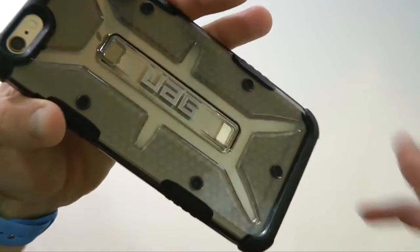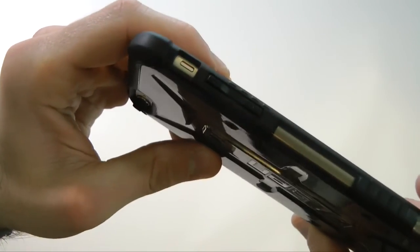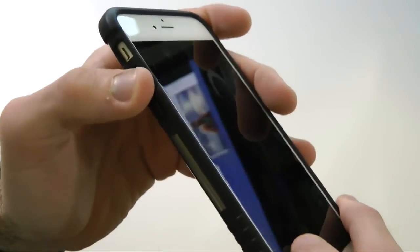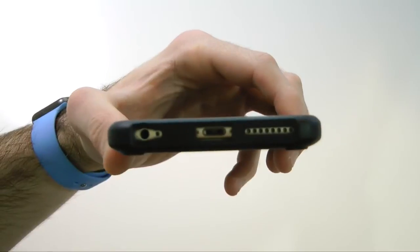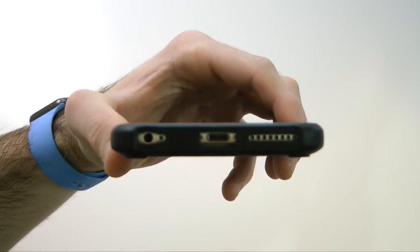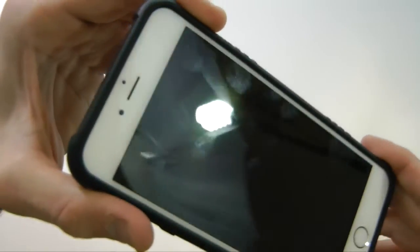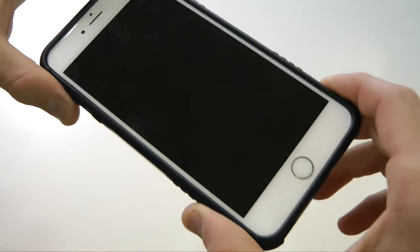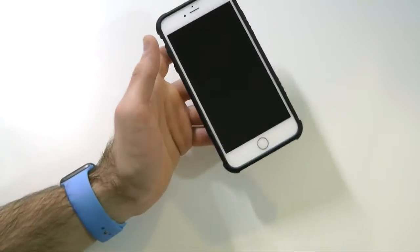Taking a closer look at the back, we have a nice cutout for the camera. The vibrate switch is wide open, and the volume up and down buttons have a nice tactile feel. Coming down to the bottom we have three separate cutouts for the headphone jack, lightning connector, and speaker. On the front there's a nice lay-on-the-table design with no issues. If you were to drop your phone, you'd be 100% protected by the UAG Ash case.